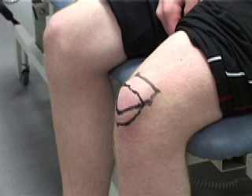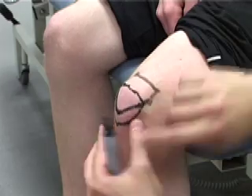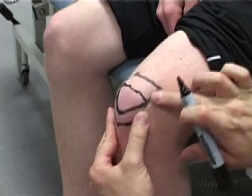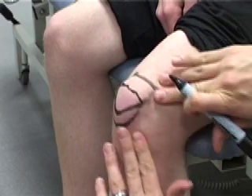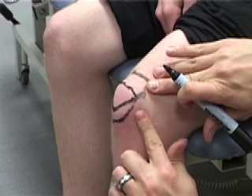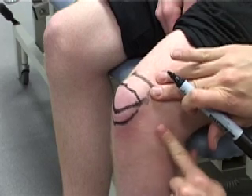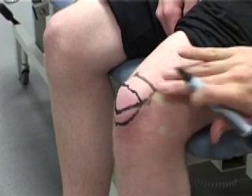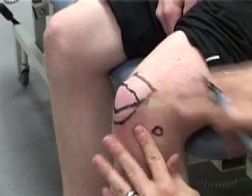We're now going to look at the condyles of the knee. We're looking first for the knee joint space, starting with the edge of the patella, which you can feel here. Fixing the skin, moving the skin around — you can see this bony edge, which is the edge of the patella. From that edge of the patella, we're starting to press in, and you can feel a bony prominence just below, circular, centered on the white dot there. And that is on the condyle of the femur.